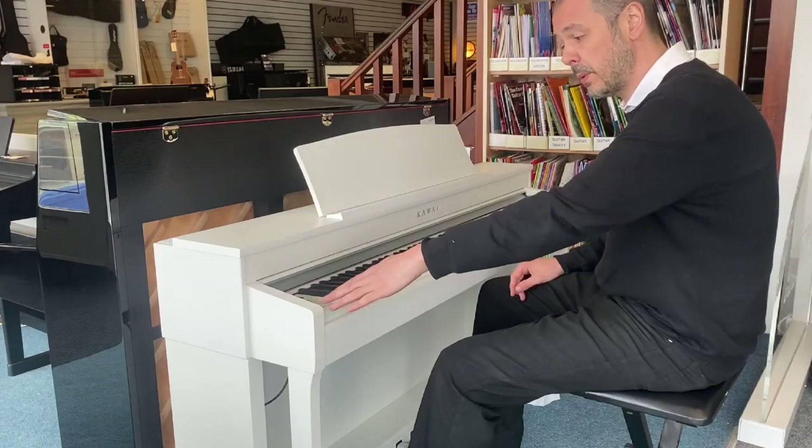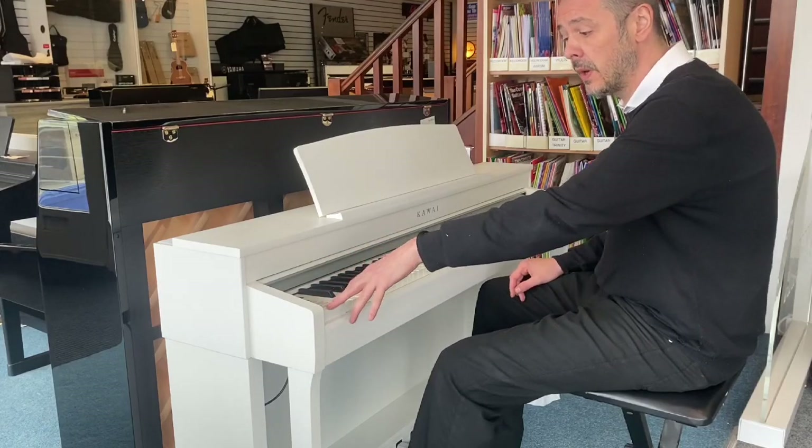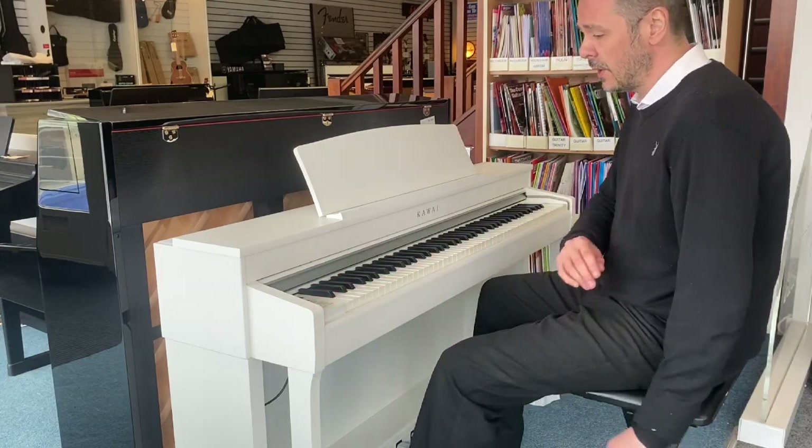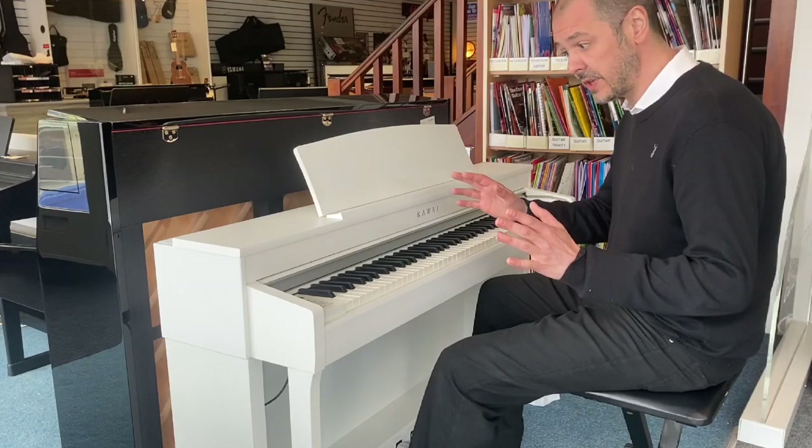You've got different sections: a couple of pianos, electric piano, organ, harpsichord, mallet, strings, choir, bass, and then others. There's numerous voices in there.